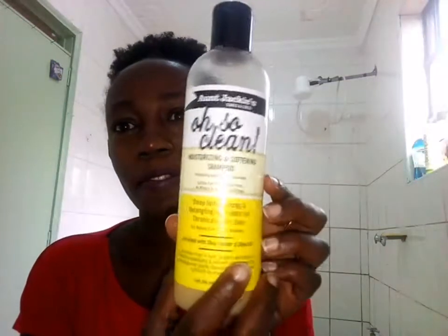Today I'll be doing a simple wash and go. I'll be using this — Anti-Jackies moisturizing and softening shampoo. Then I'll be going in with Cantushia butter leave-in conditioner, and after that I'll come back to show you how my hair looks. So let's go, let's wash the hair and see you after that.